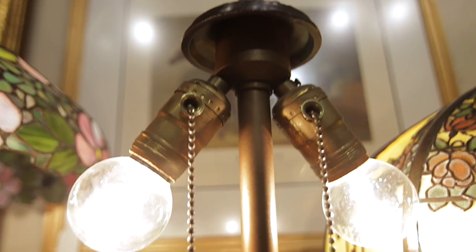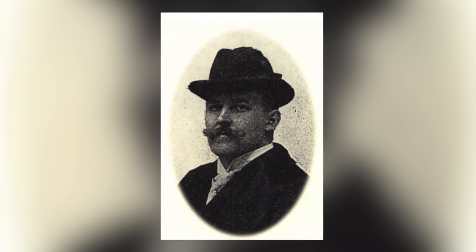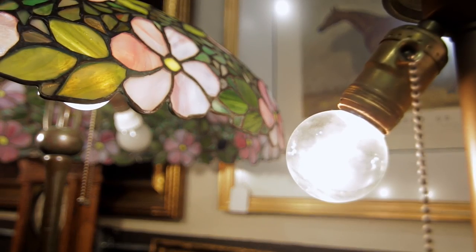This lamp usually runs between $10,000 and $20,000. Handel lamps were manufactured in New York. They started out with a man named Philip Handel. He died at about 39 years old, and when he passed away, his wife took over the company and his brother-in-law ran it. They ran it extremely successfully all the way until 1939, when they went out of business because of the economics.